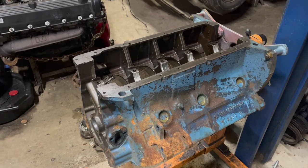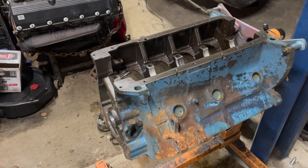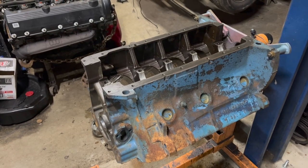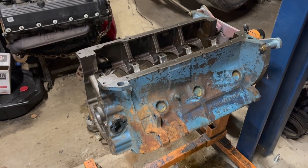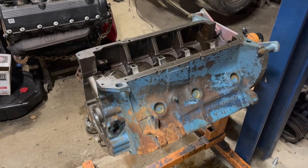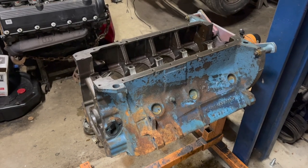I've actually shown this engine on video a couple times before, although it's been quite a while. This is the 440 destined to go in the toolbox charger. My original genius plan was to put a belt-driven blower on the thing, but I sold the car and that's not happening. It's just getting a performance camshaft and a four-barrel carb, and in it goes.